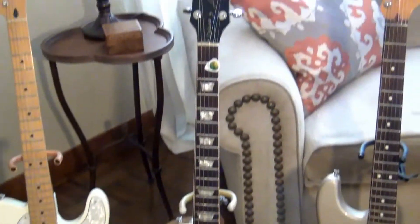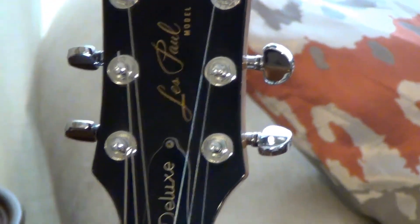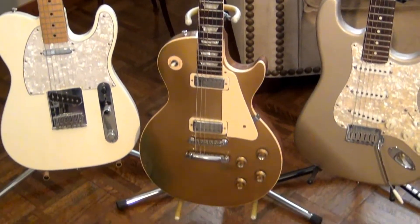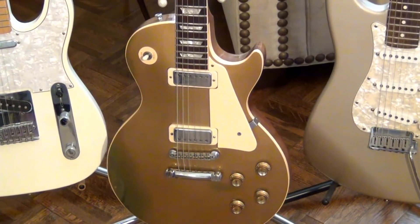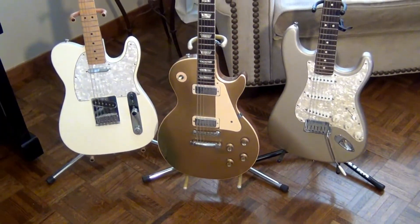Second is a 1973 Gibson Les Paul Deluxe Gold Top. This instrument is also completely original except for Grover tuners on the headstock, which were put on back in the 70s. Outside of that, everything is original — all the wear and tear is mine. These pickups are mini-humbucker pickups, so you can hear what those sound like with a 5E3 circuit. I think there's a fairly good pairing there.